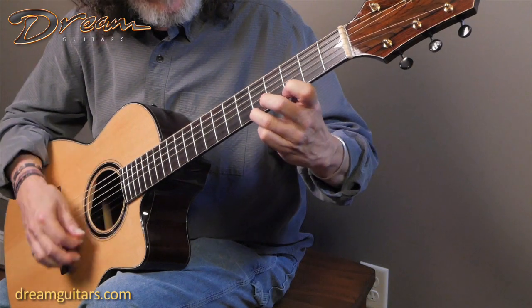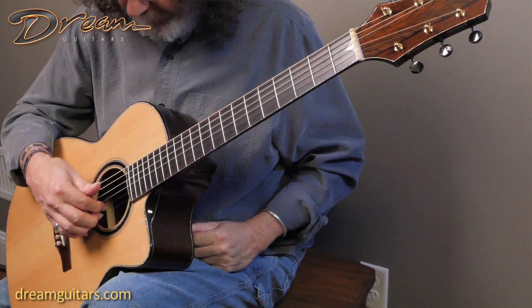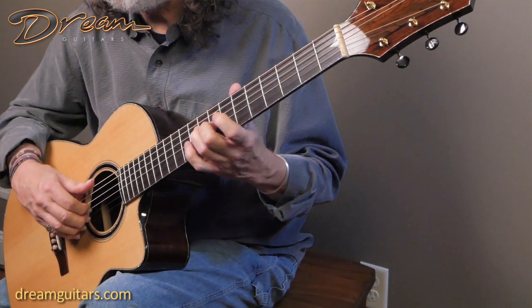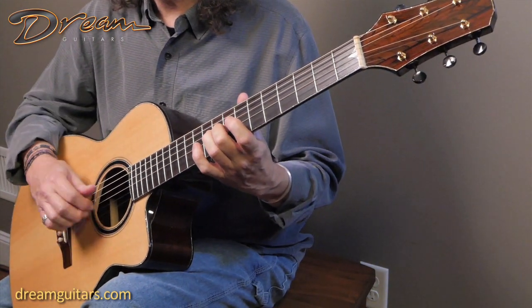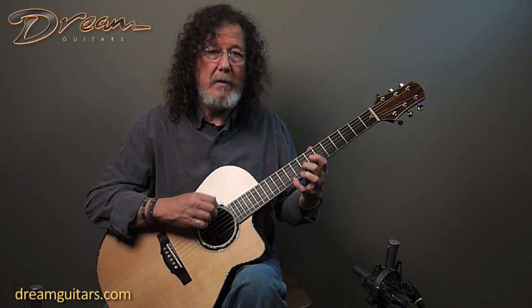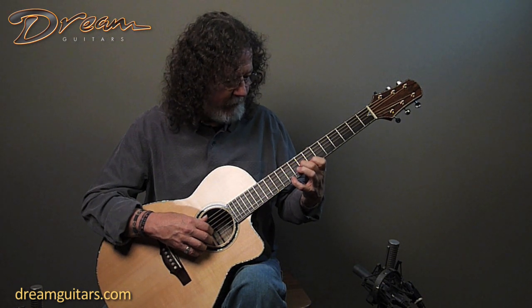After we finish this first section, there's a second section that does a cross-string melody that I really like. It's your second string, and then your first string, and then on the third string up on the eighth fret is your next note of the scale. So there's your melody. The fingering here is up to you — I like to use second and fourth fingers. I guess it gives me more possibilities.